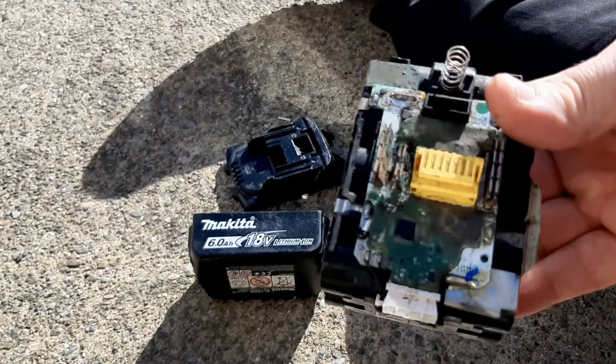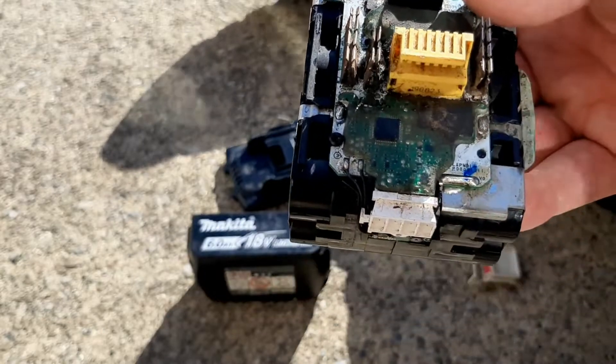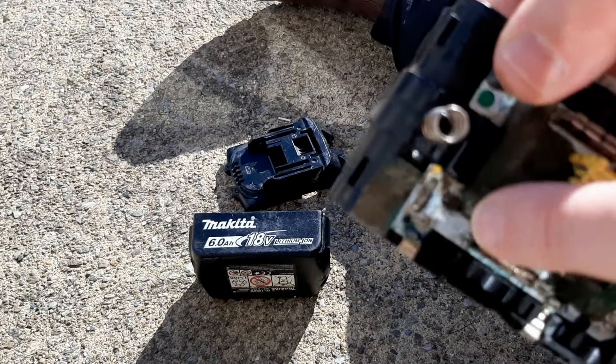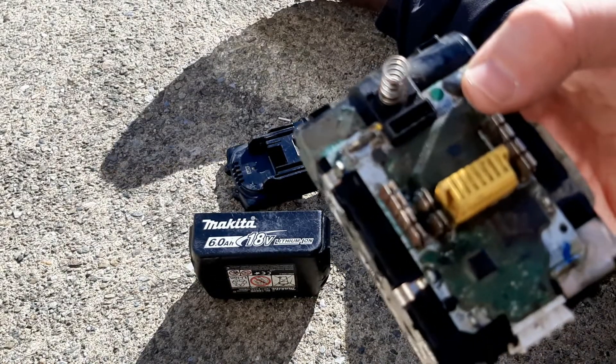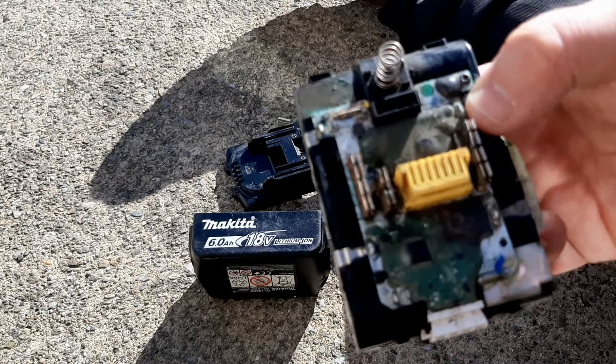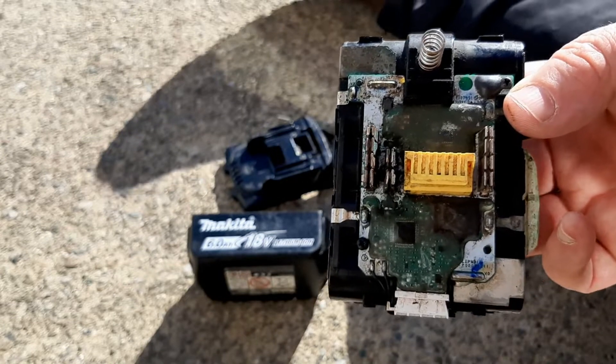So what I have to do is replace this circuit board — this PCB protection circuit board. What's happened to this one is there's a lot of corrosion. I found out what happened: it's been a victim of water ingress. It's been left outside all night in the rain, and actually I think it was sitting in standing water.